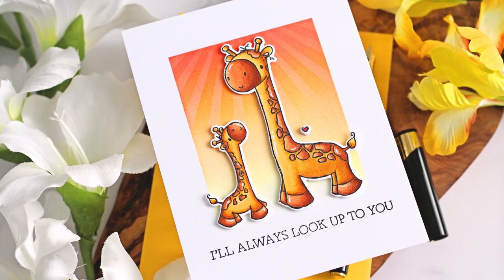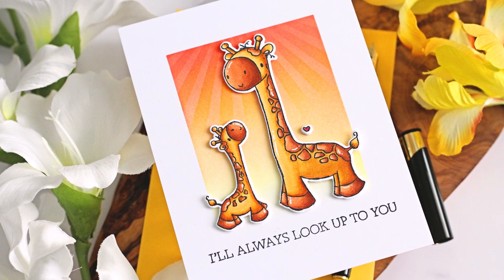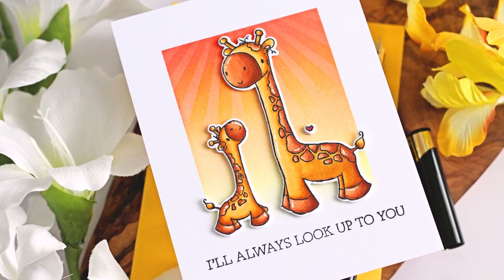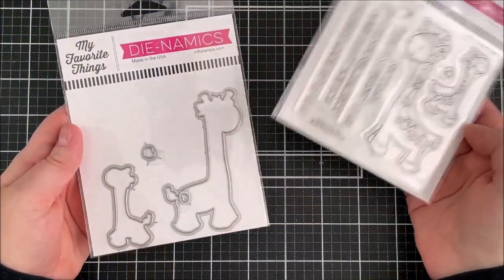Hello there, Michelle Short here for My Favourite Things. Today I have a simple sunset scene to share with you using this special spot in my heart set. So let's get started.